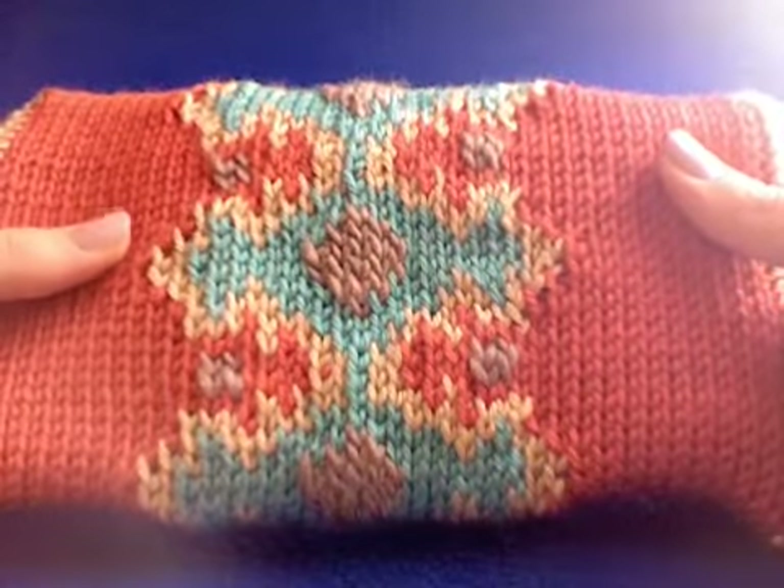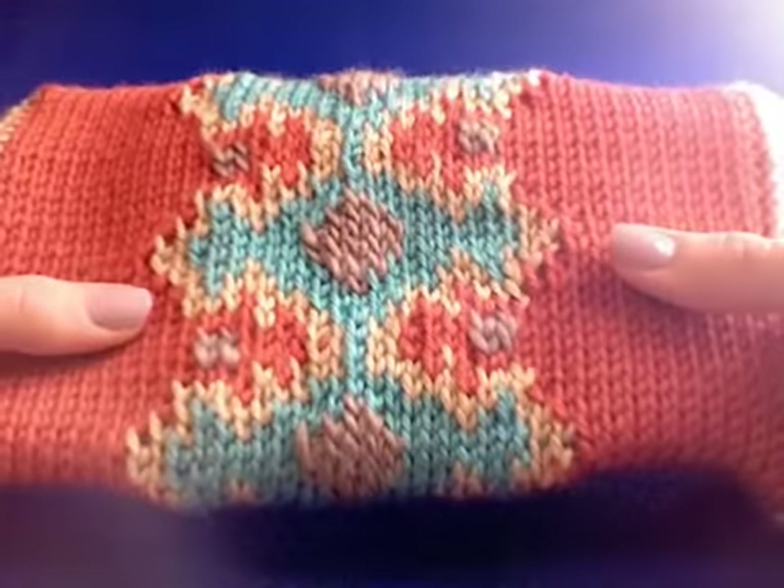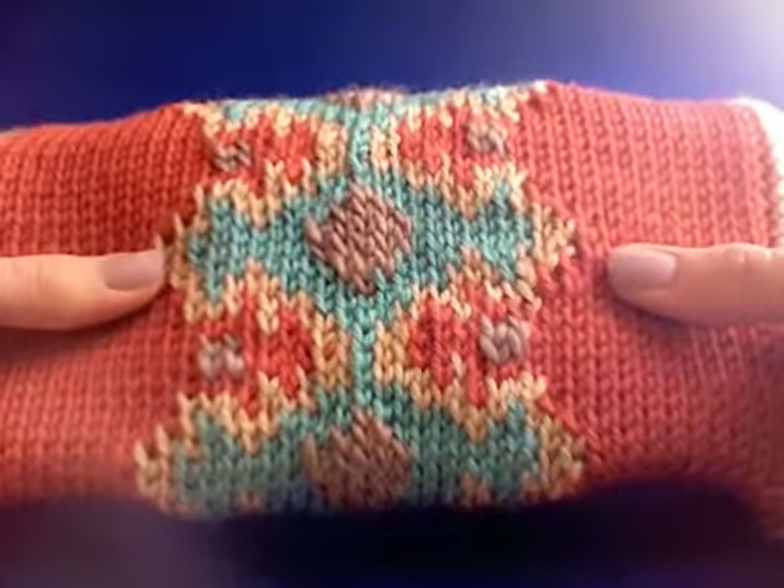So that's the Tunisian knit stitch. Join us next week and we'll learn how to do it with color.